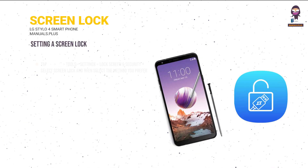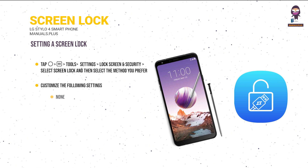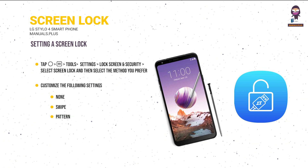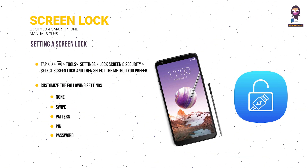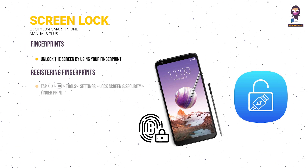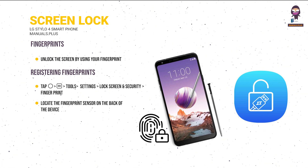Screen lock: tap Tools > Settings > Lock Screen and Security, then select Screen Lock and choose a method: None (deactivate lock), Swipe, Pattern (draw a pattern), PIN (numeric password), Password (alphanumeric), or Fingerprints (unlock using your fingerprint). To register fingerprints, tap Tools > Settings > Lock Screen and Security > Fingerprints, locate the fingerprint sensor on the back, and gently place your finger on it.